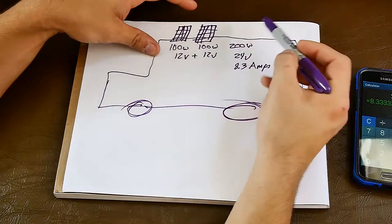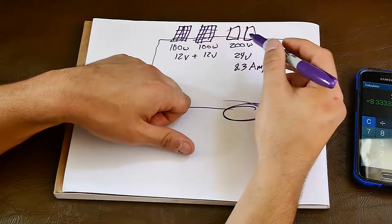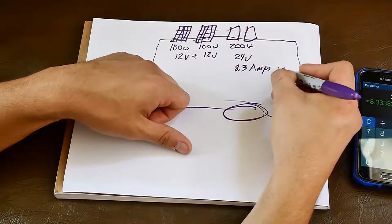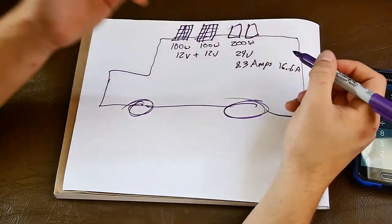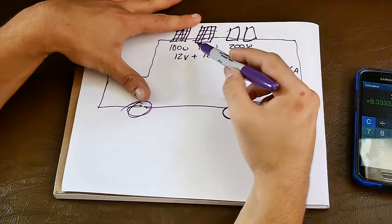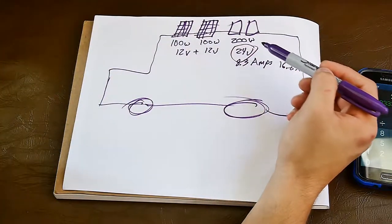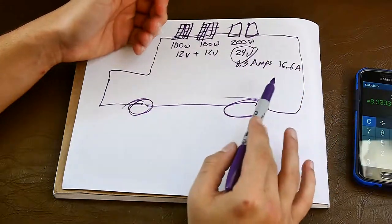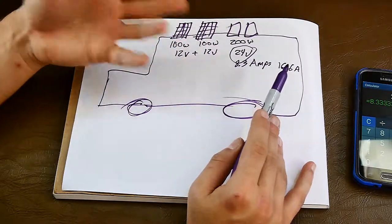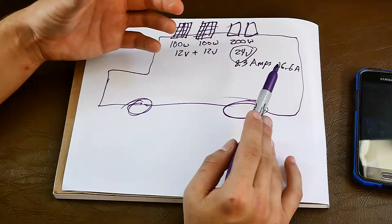What can happen then is I can get another set of panels and wire them in parallel, which doubles all those numbers except for the 24 volts — I'd have 16.6 amps. That's convenient because your solar charge controller maxes out at 24 volts, but you want to add more power, so you do it via amps. My charge controller maxes out at 40 amps. More details on that in the future — still got to put those videos together.